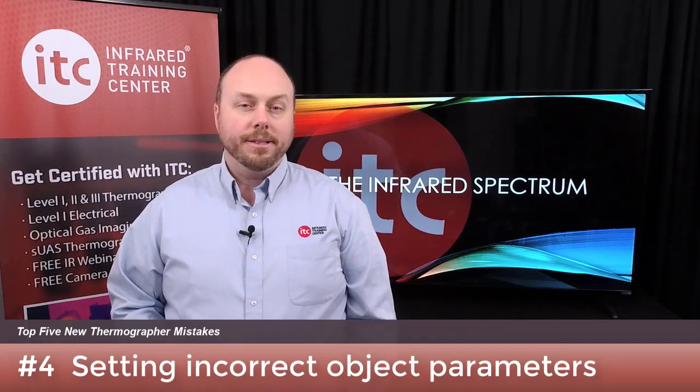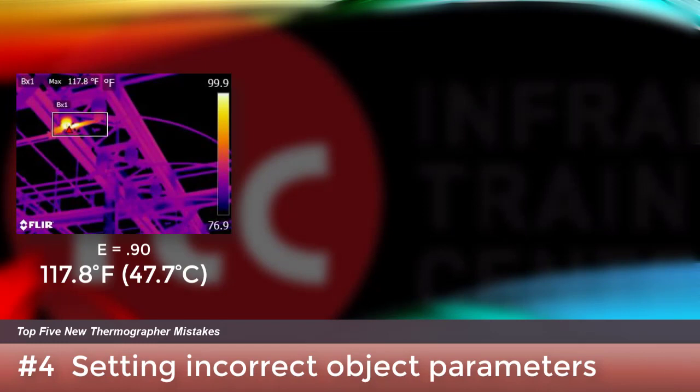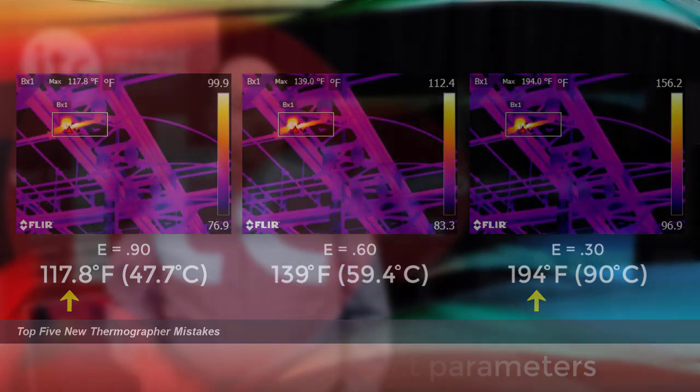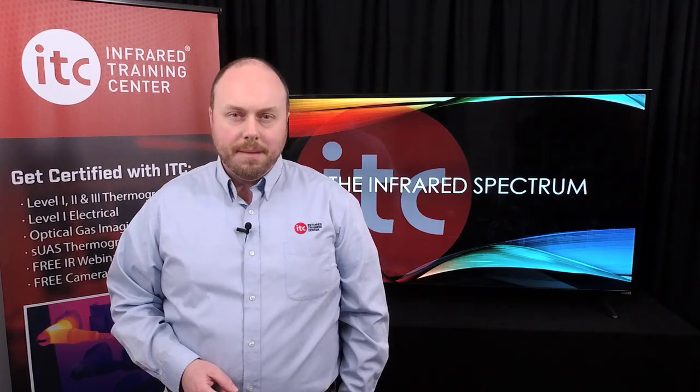Speaking of temperature measurements, setting the right emissivity or reflected temperature values in your camera is essential if accuracy is important. These and other object parameters must be adjusted correctly — otherwise your numbers will be off, significantly in some cases. Check out the measured values of this disconnect in an outdoor substation using three different emissivities. The resulting max apparent temperature value ranges from 118°F all the way up to 194°F. Join us for certification training where you'll learn how to set these correctly to get the most accurate reading possible with your thermal imager.